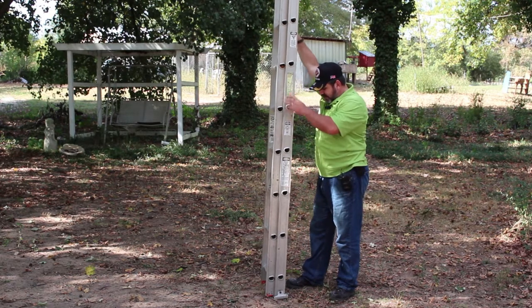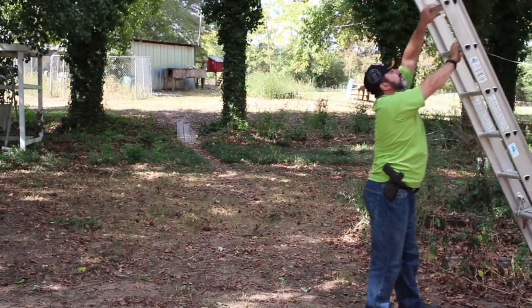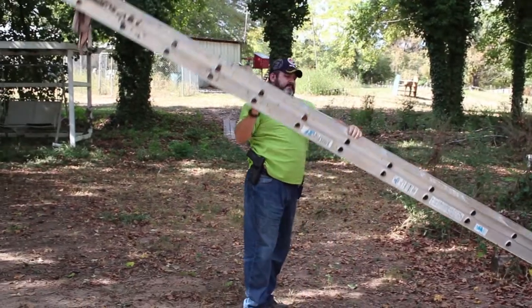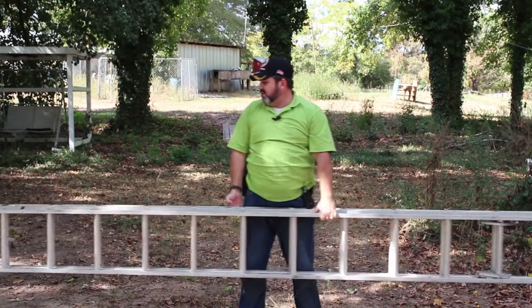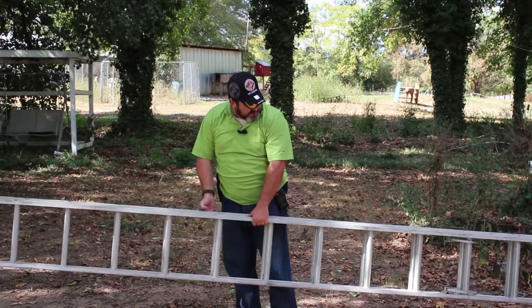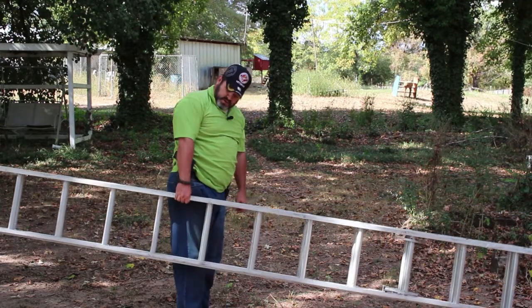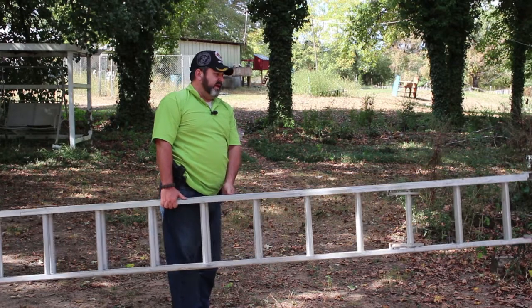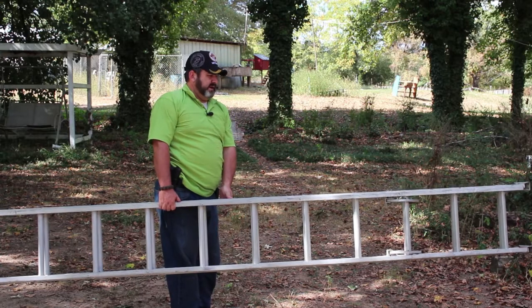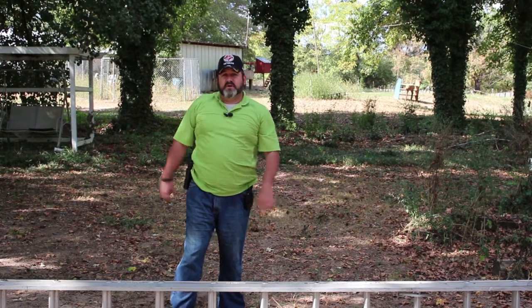Just like the A-frame ladder, you can also do a side carry with the extension ladder. This 22-footer is small enough that one person can carry it alone. Find the middle, find the balancing point — most of the weight is in one arm, the other arm helps keep things balanced and to maneuver when needed. Those are the safe ways to carry your ladders.